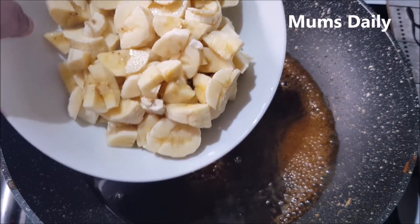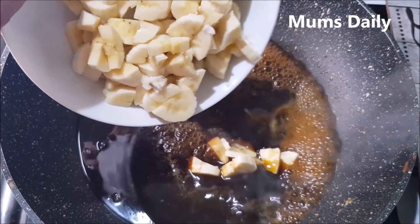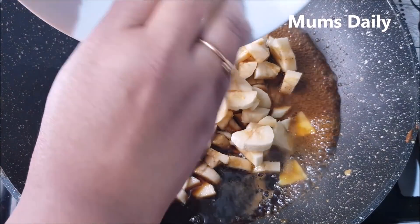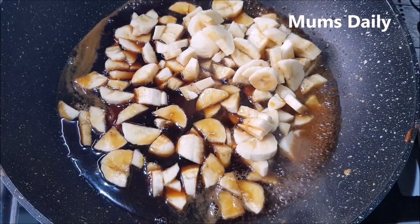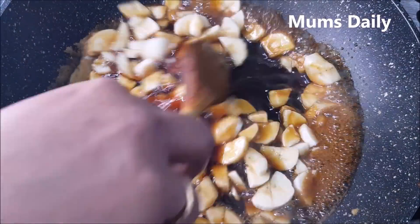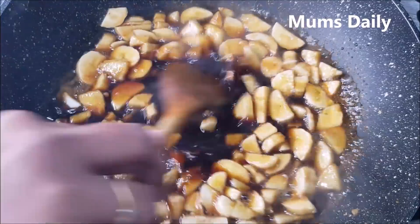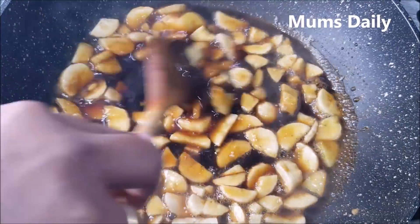This step involves water. If you want to put it in water, it doesn't need much water. I have to let it sit in the water for a while. Now I'm going to put it on a medium flame and bring it to the right stage.